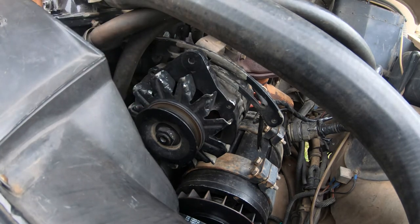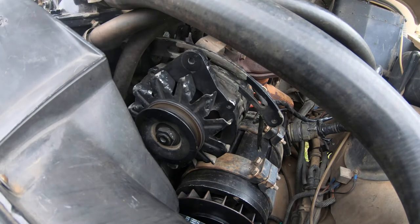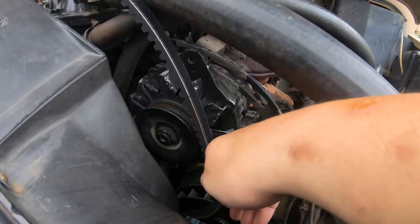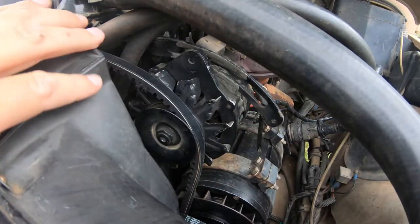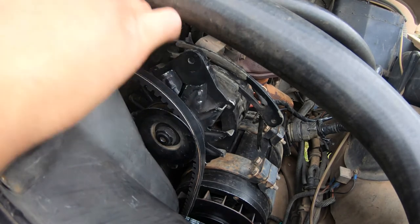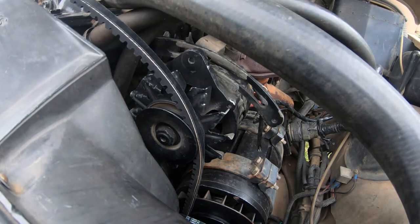It might be sensible to start threading the new belt while I'm already up here. I grab the new belt, and you can already see it sits much better on the pulley. This belt has to go around the fan, which means I'll need a stepladder.